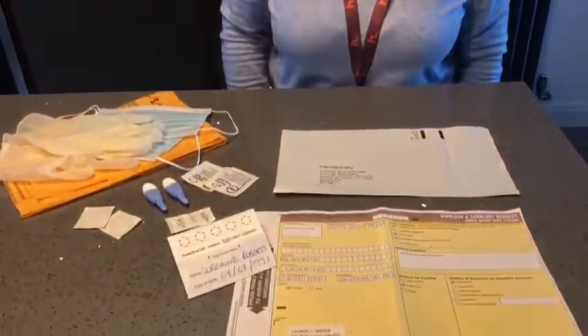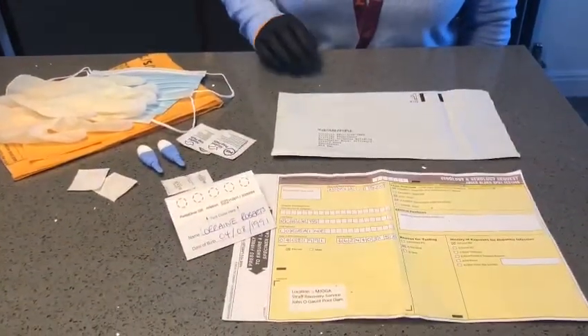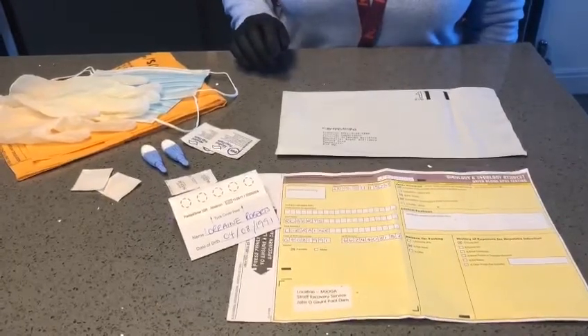So the first thing you're going to need is a kit that contains all the essential items. Everything comes in an envelope, and you have a request form.